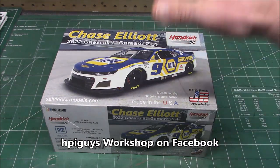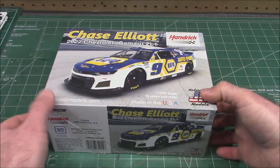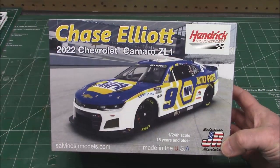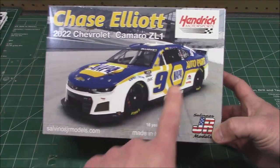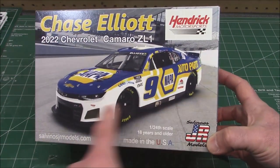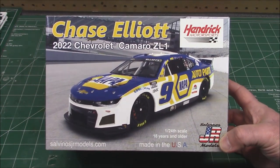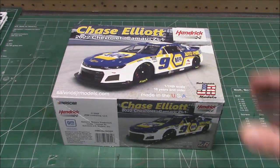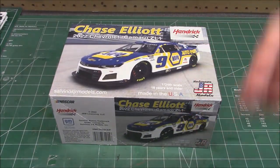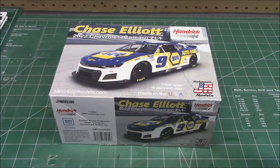This kit is molded in multiple colors. For you beginners out there, if you want to get into stock car modeling, you can build this model and make it look extremely close to the box art without throwing a drop of paint at it. I'm going to do this a little different than other unboxings - I'm going to pause between each set of colors so we can reset the table and take a look at each one.